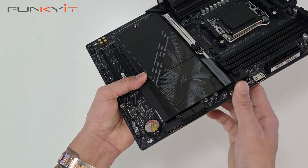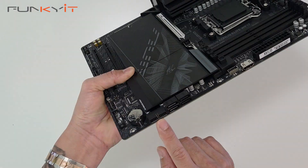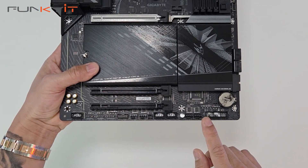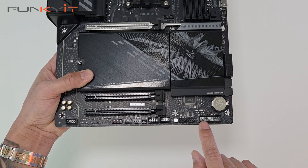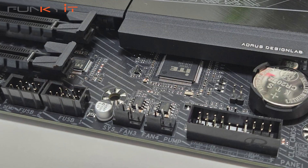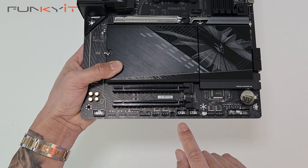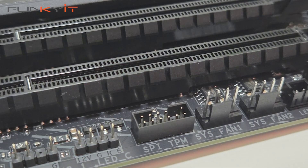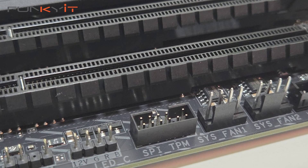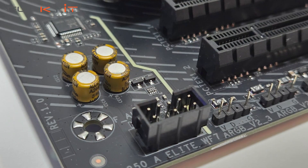Along here we have four SATA ports and a USB 3 header. Along the bottom we have the clear CMOS header, the front panel pinouts, three or four extra fan headers, two USB 2 headers, a TPM header, a 4-pin RGB header, two 3-pin ARGB headers, and the header for your audio.